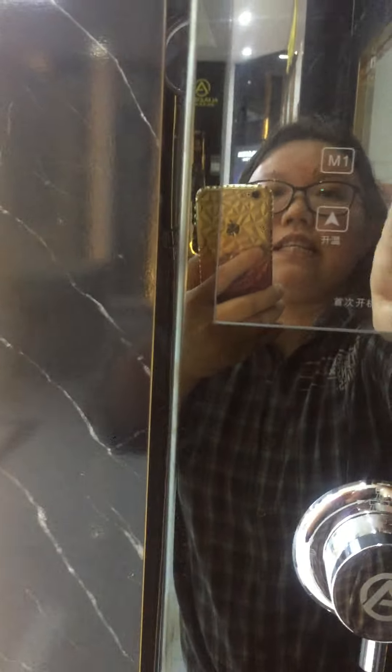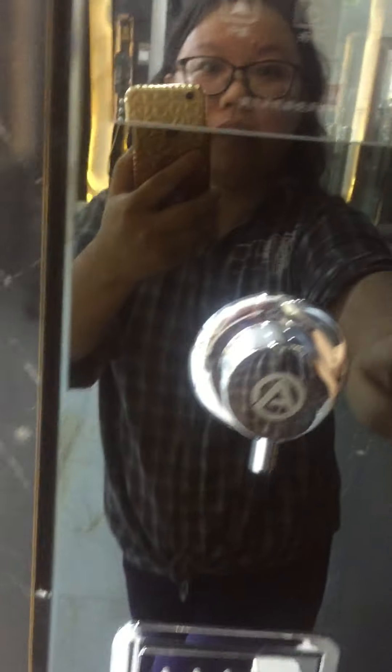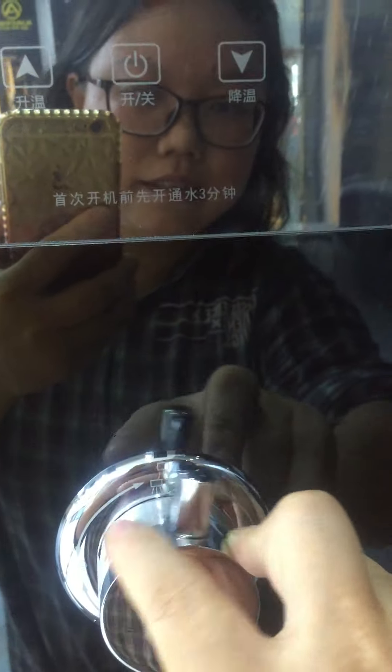With one touch you can switch between two preset temperatures, like 38 or 40 degrees. When the light is on, it will show the current temperature on the display. There is also a water switch — off, on — for top, side, and hand shower modes.